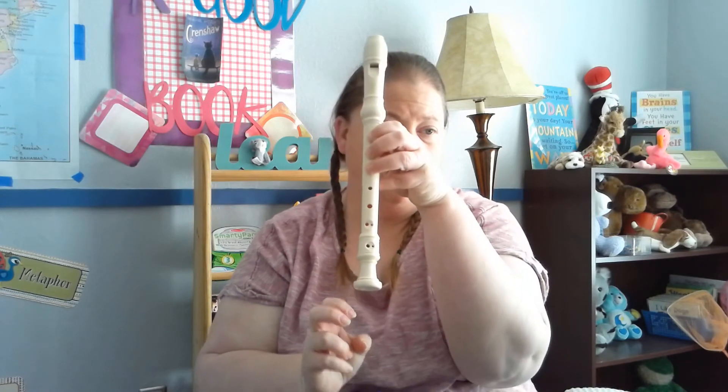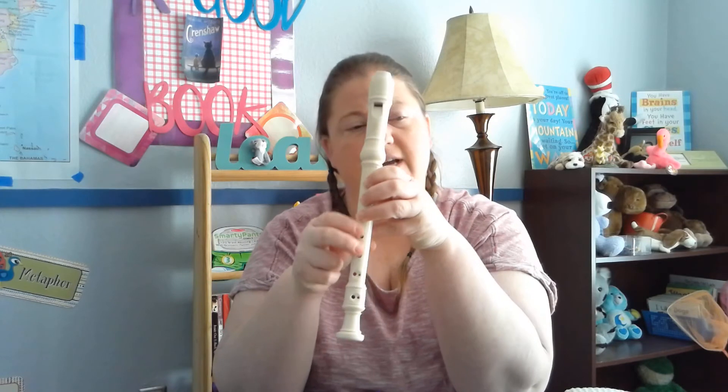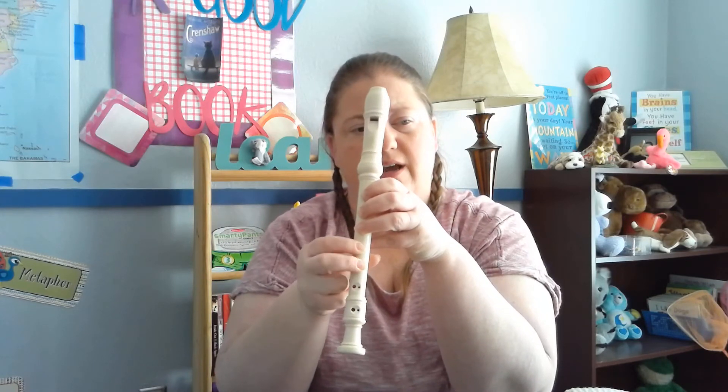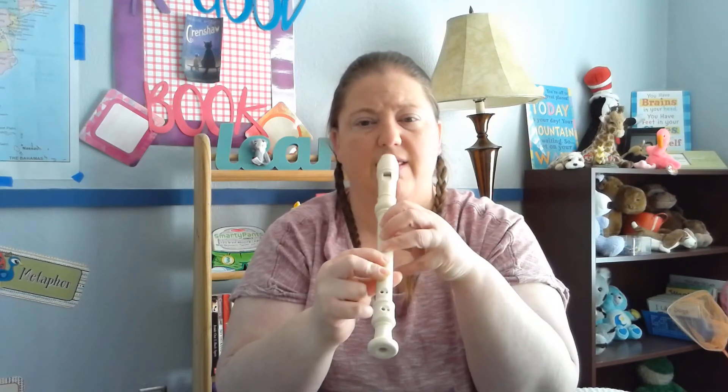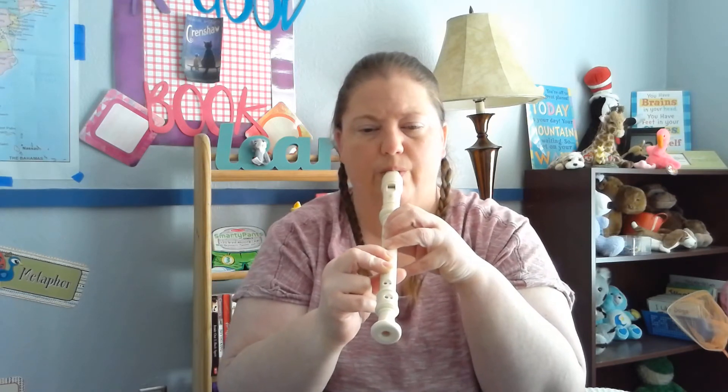The note E — we'll only be doing it twice throughout the whole song because it's a repeated section. You're going to have your top three fingers with your left hand, then take your right hand and cover the next two, and do half for your thumb — that's your E. It's a little bit higher, but we don't want it screechy higher, just noticeably a little bit higher.